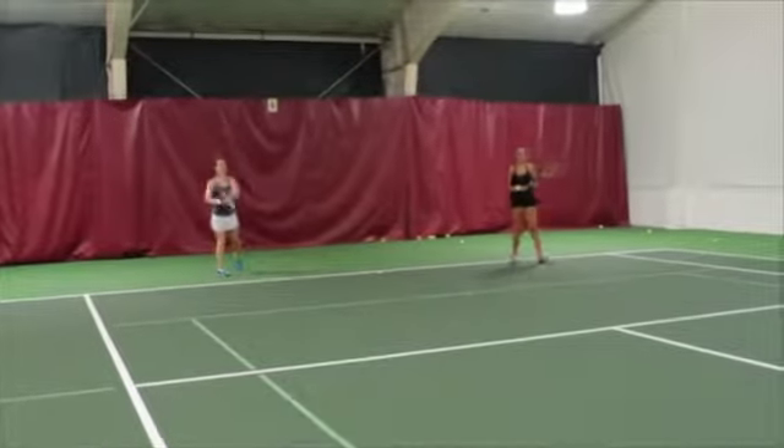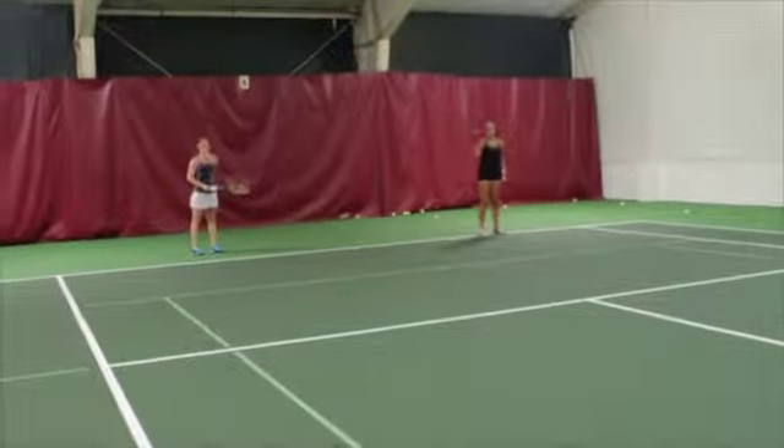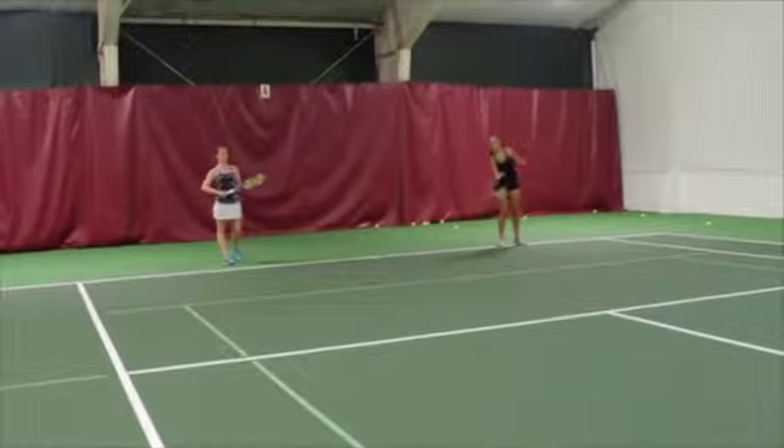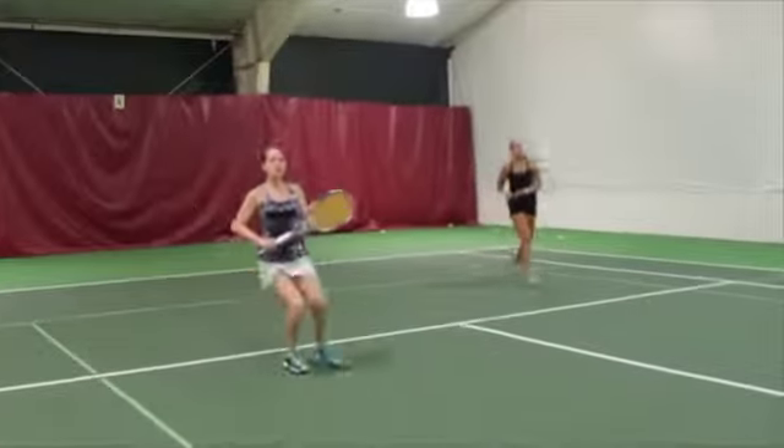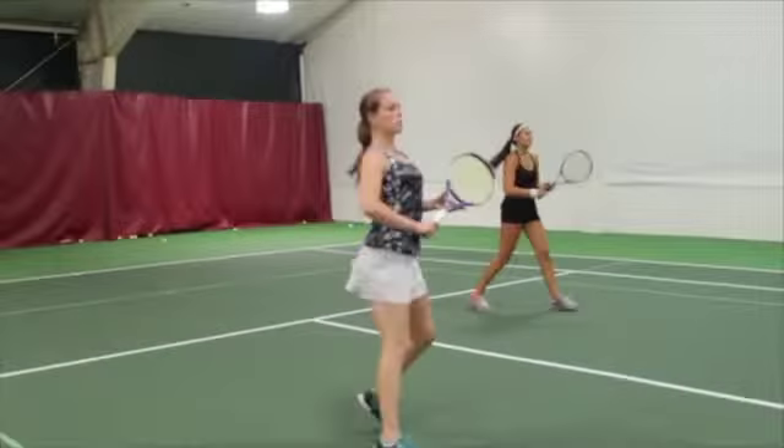In this drill, you must stay on the baseline until your opponents hit a ground stroke that lands inside your service line. As soon as the ball bounces inside the service line, the team whose side it bounced on must approach the net.